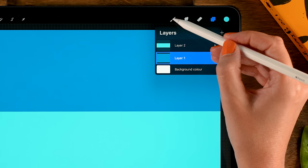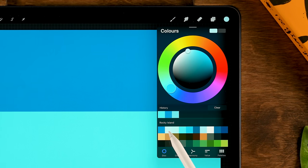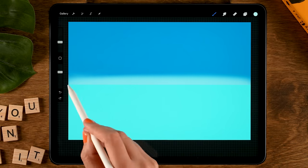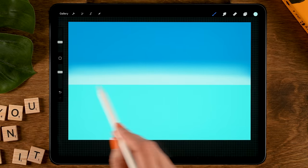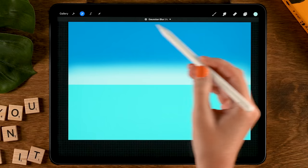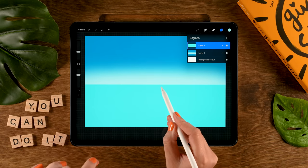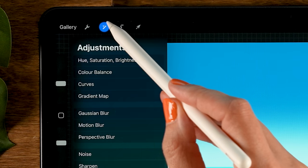Next we're going to apply some gradients to these two areas. Go to Layer 1, select the soft brush from the Airbrushing section, and grab the very light second color in the first row. Set opacity to 70 and size to 15, then go over the lower sky area with horizontal strokes to make it lighter. Then go to the magic wand, select Gaussian Blur, and slide to the right to about 30 percent for a soft gradient. Then go to the water layer and apply Gaussian Blur at about three percent to soften that horizon edge.